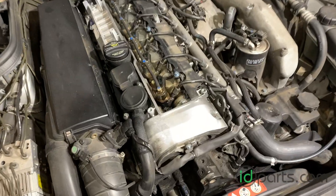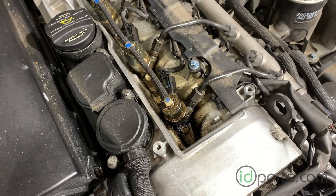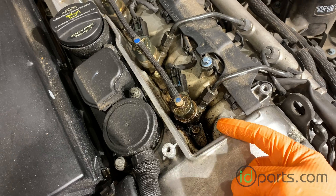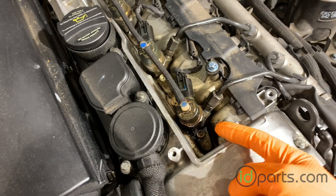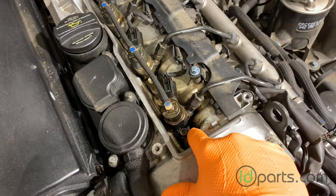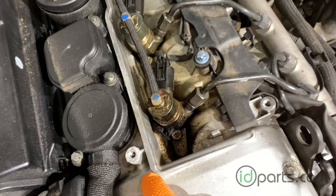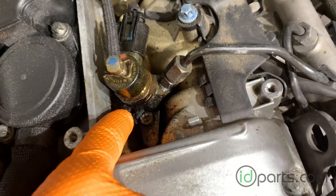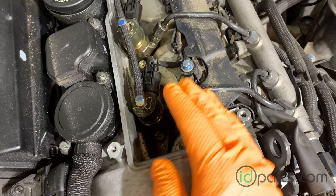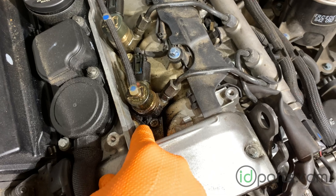I'll show you what it is and how to fix it. Injector black death is caused by a leaking injector seal. The seal between the injector and the surface of the head is supposed to keep cylinder pressure from leaking out. When that seal fails, every compression stroke causes pressure to leak past that seal and come out around the injector, resulting in this buildup of black soot.